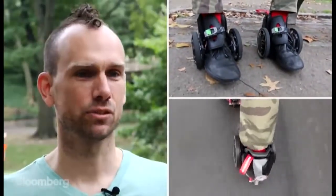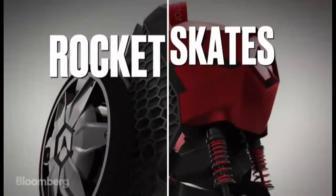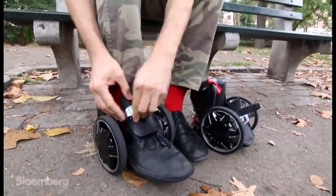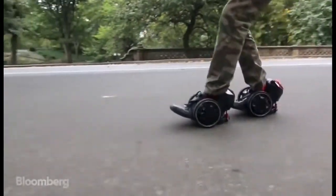Rocket skates are electric skates. We want to make it so that you become your transportation. Ultimately what we're shooting for is something that you can wear all day and never take off.